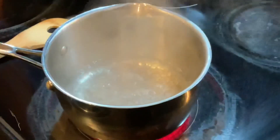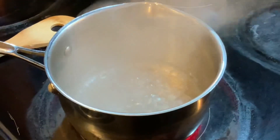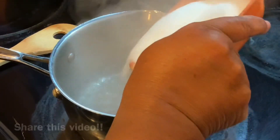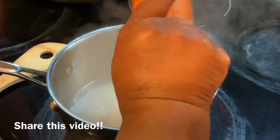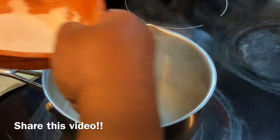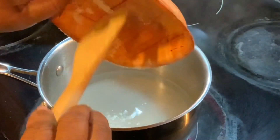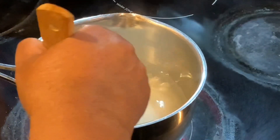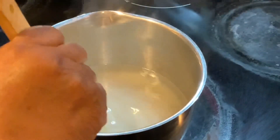Now I'm at the stove, and as you can see, my water has already begun to boil. So I'm going to go ahead and add my sugar — a cup and a fourth of granulated sugar. I'm going to allow the sugar to dissolve in the water first.